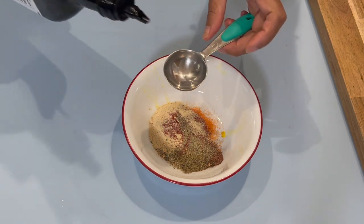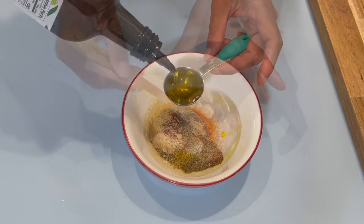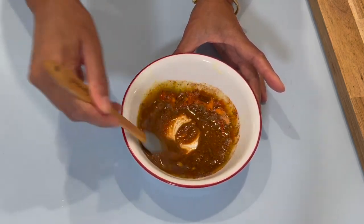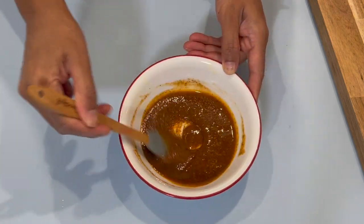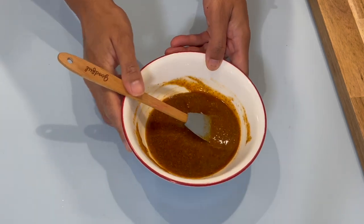Now I'm going to go in with three tablespoons of olive oil and mix to make sure all the ingredients are combined. Now that everything is nicely incorporated, we'll put this on the side and bring our fish back.